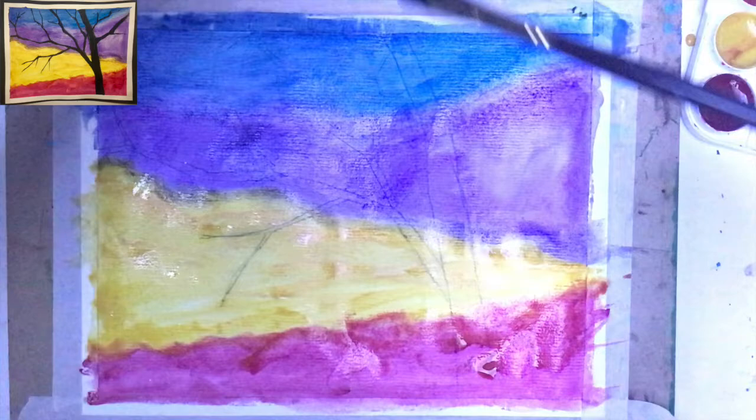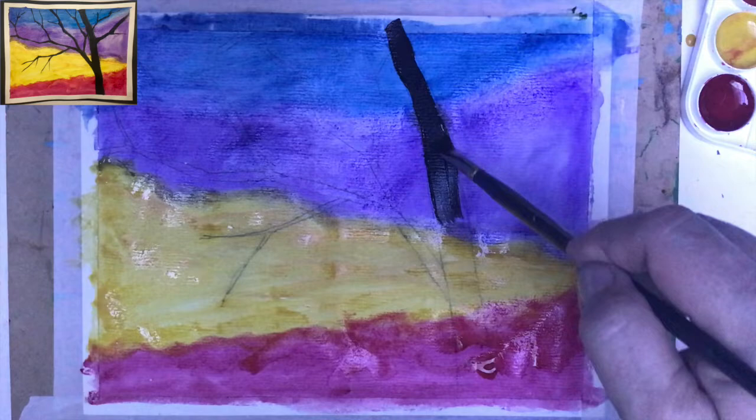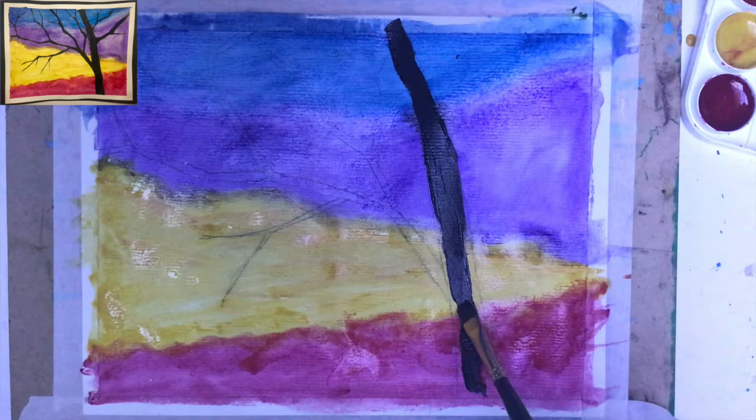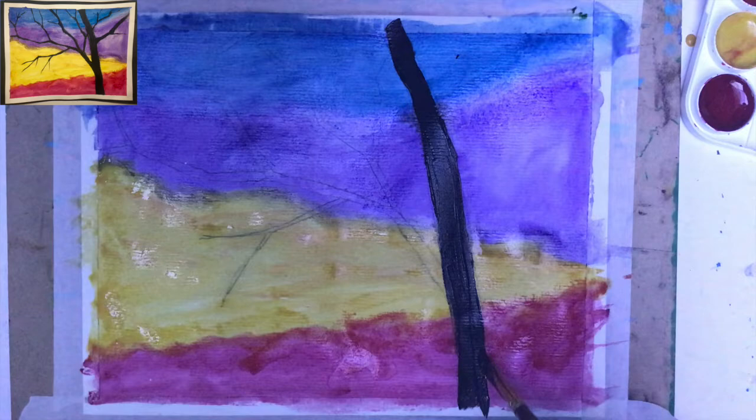If the paint is still quite wet with a lot of water on the surface, it can happen that the paint will bleed — that means the water will move it slightly on the sides. But if that happens, just use a paper towel on top and dry up that particular section. I'm just following the lines of the graphite pencil and placing paint inside of them.